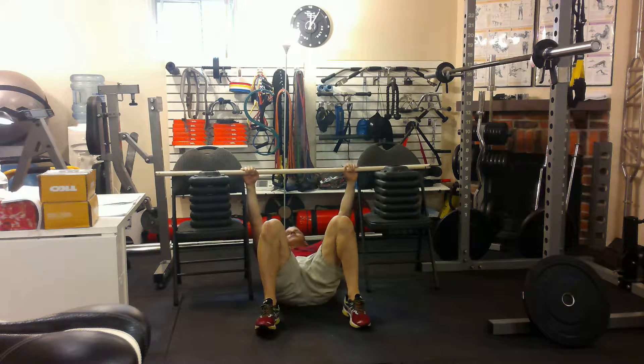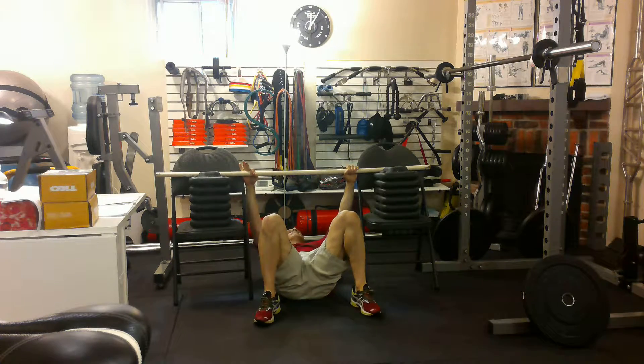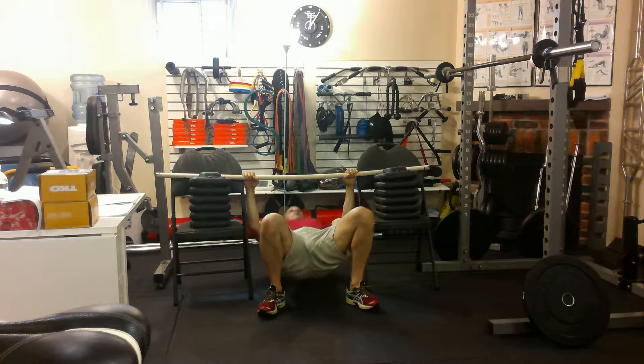That looks like this. I'm in the position I described. Breathe in, out, pull up. In, out.